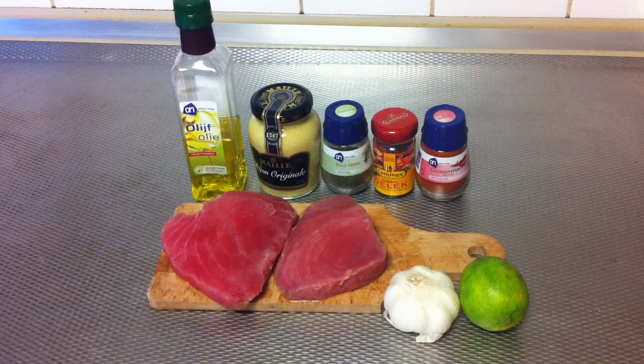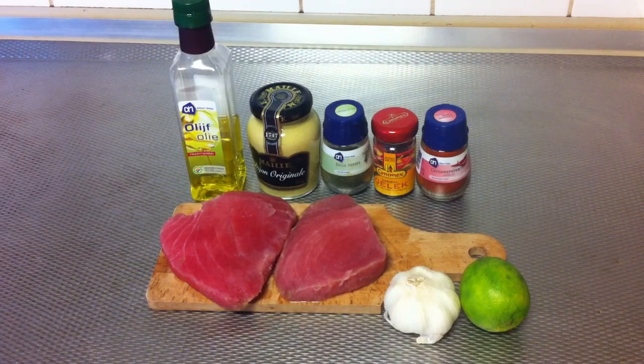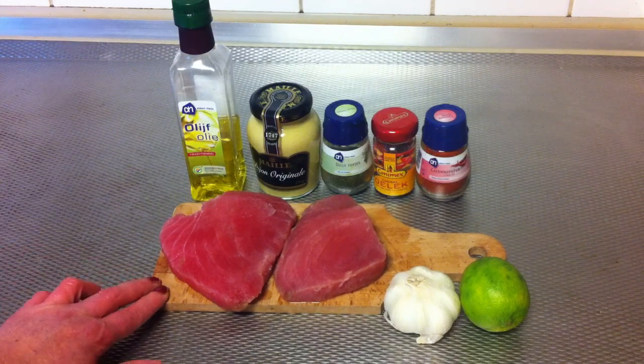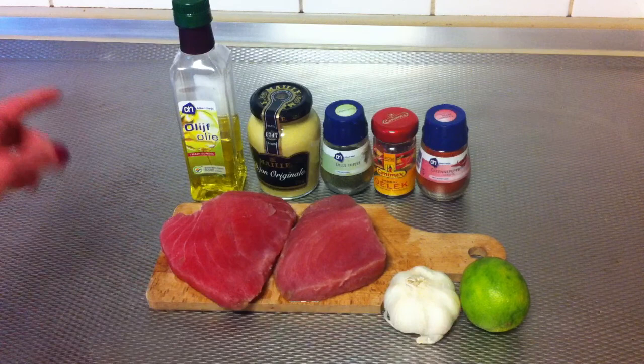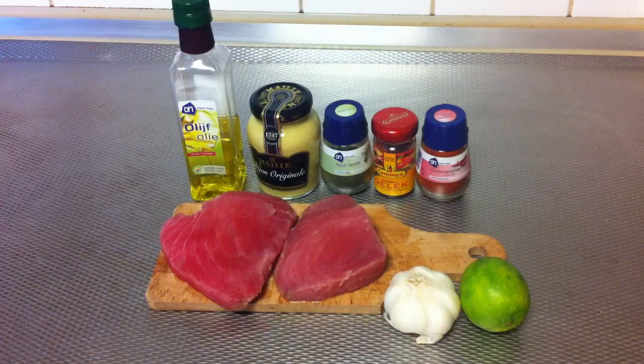Hello everyone. I'm going to show you how to prepare spicy tuna fillets. For this recipe you're gonna need two tuna fillets, garlic, a lime or a lemon, olive oil, mustard, dill powder, and two kinds of pepper: cayenne and sambal.